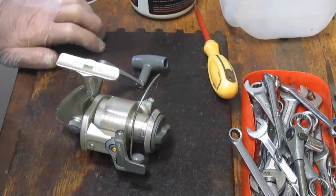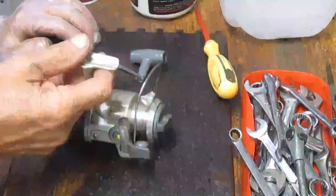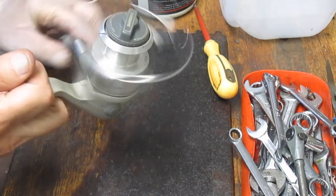Hi, this is Dennis with Second Chance Tackle back again. This time we're going to work on a Shimano 4000. It's the Aero — A-E-R-O — version of the reel.